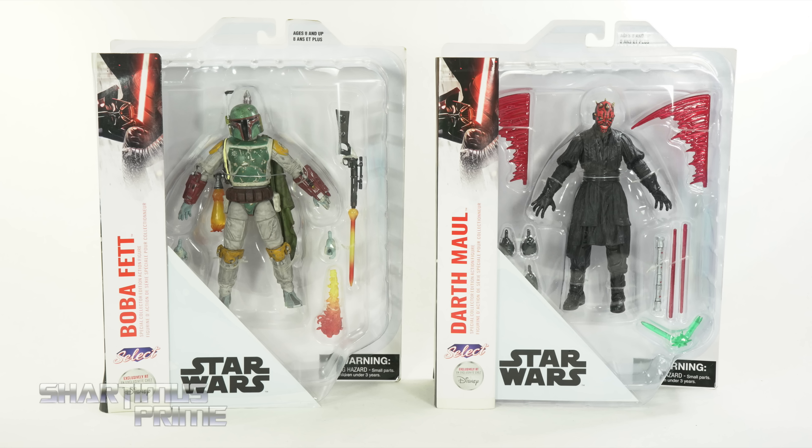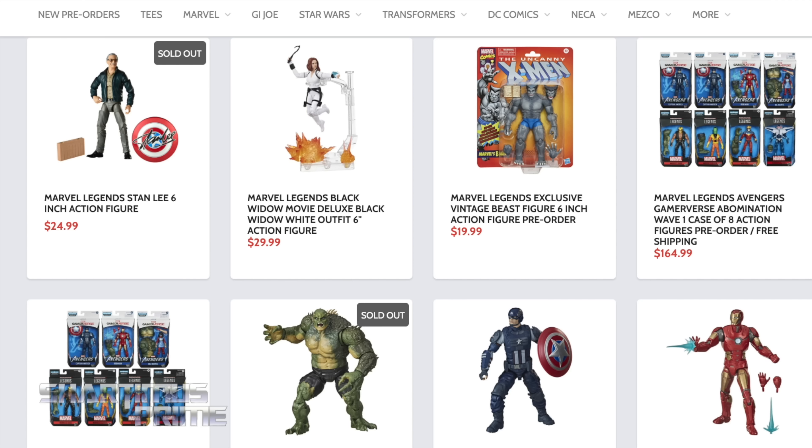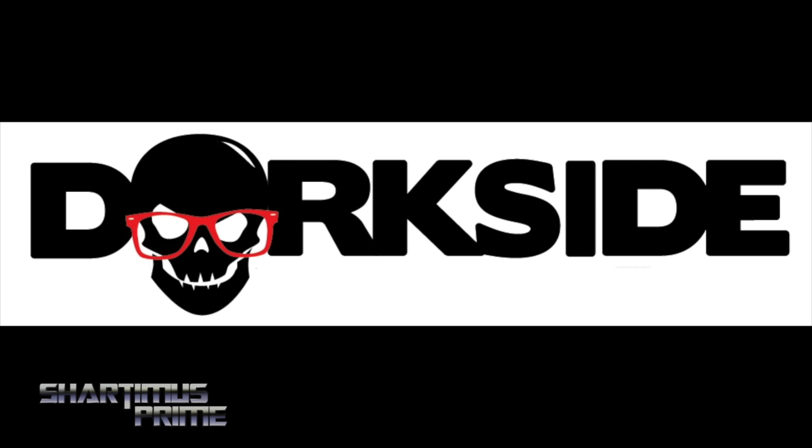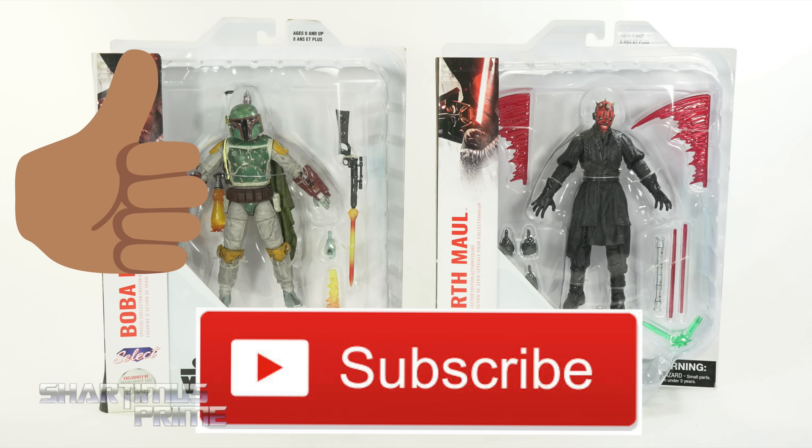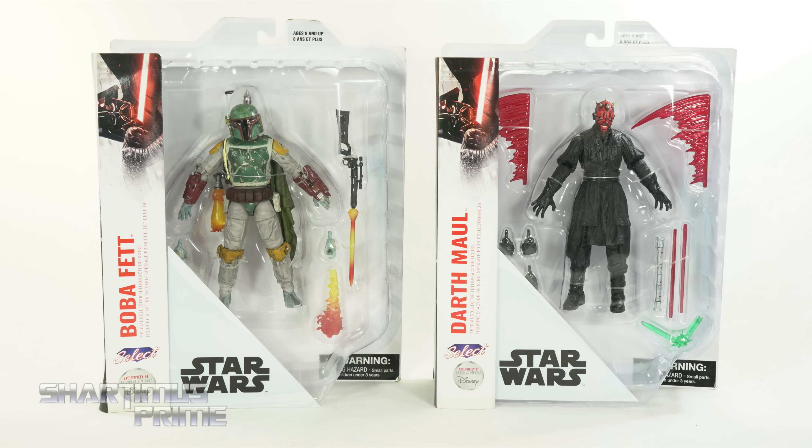Hey, what's up you guys, ShartimusPrime here doing another 4K action figure review on two separate figures. We are looking at the Diamond Select Toys Disney Store exclusive Darth Maul and Boba Fett Star Wars action figures. If you're trying to get your other Star Wars figures, Dork Side Toys is a store for you — link below. Please hit that like button, subscribe button, and notification bell. We need the 600,000 subscribers — got a big time giveaway coming up.